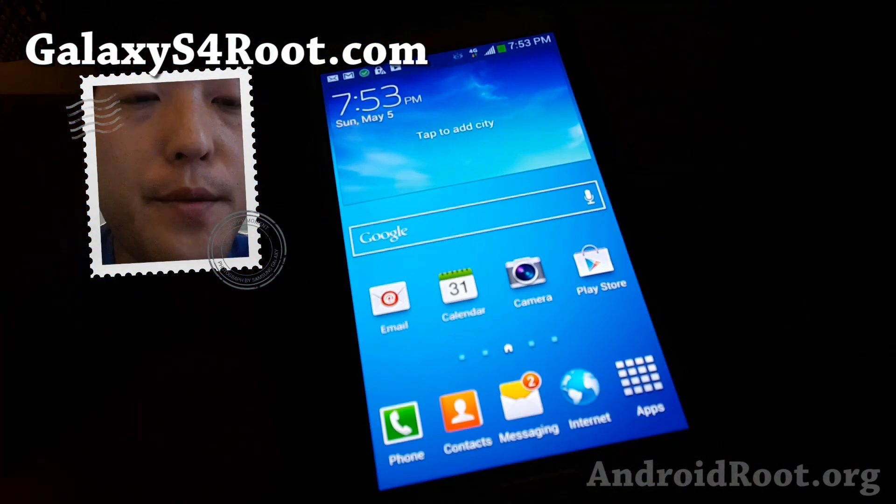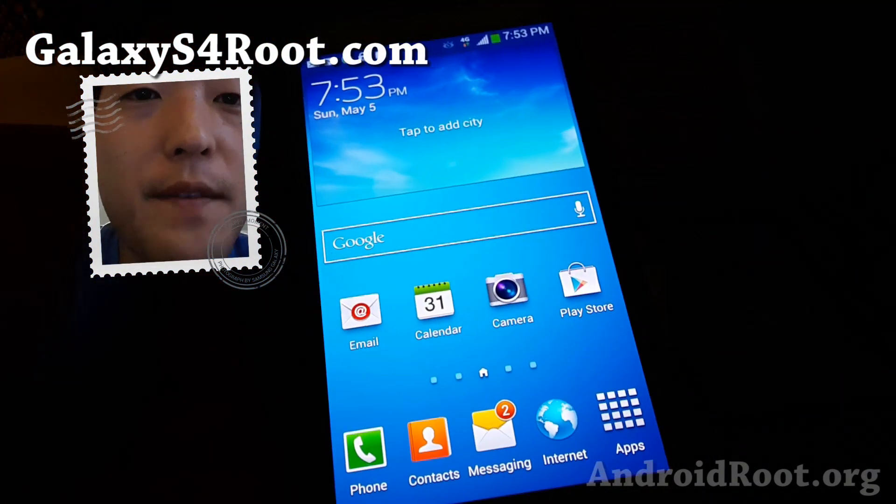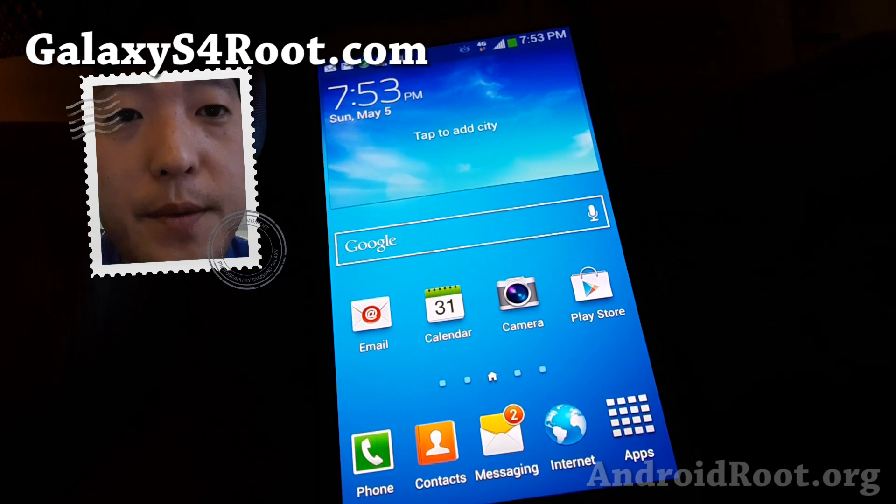You'll have to have a rooted Sprint Galaxy S4, of course. If you don't have it rooted, go ahead and root it using my methods at galaxys4root.com.